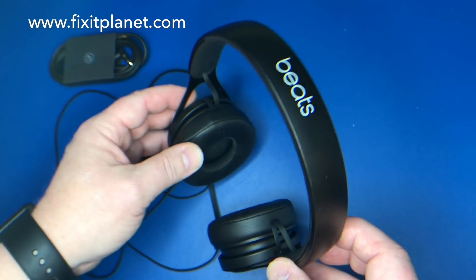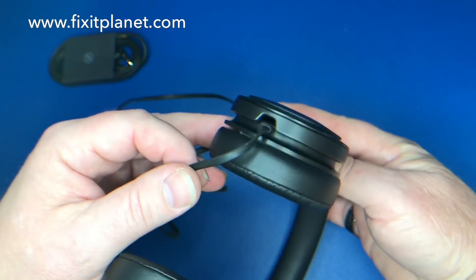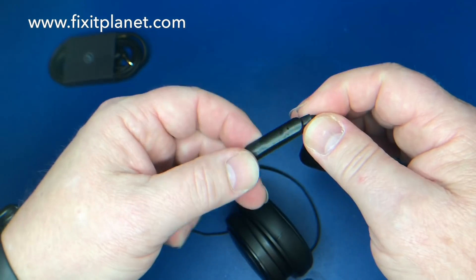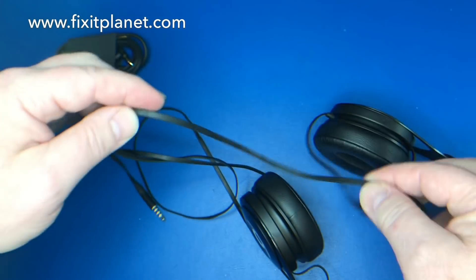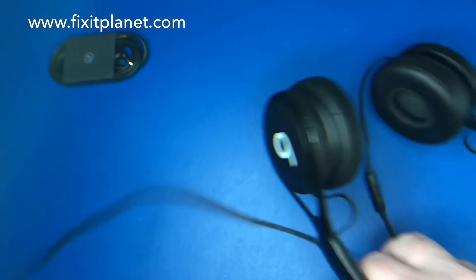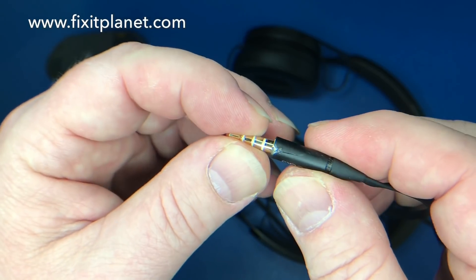Hi, this is John with FixItPlanet. Today we're going to take a look at these Beats EP headphones and the cable we're going to swap out with another cable. This is the inline volume control, and this cable has a broken tip — you can see here it's cracked.